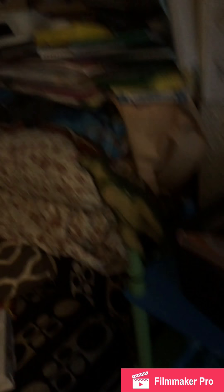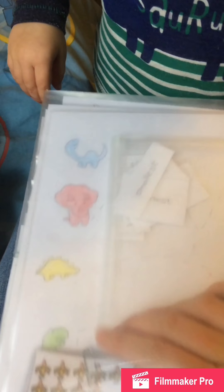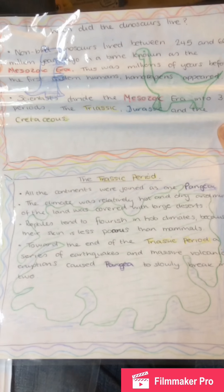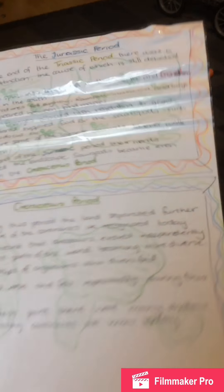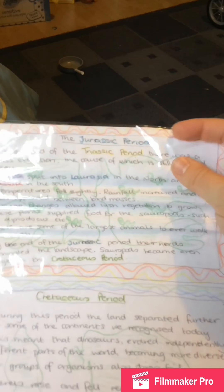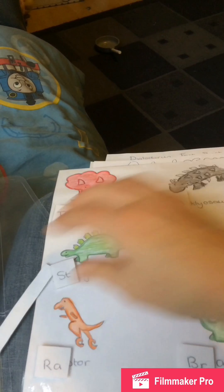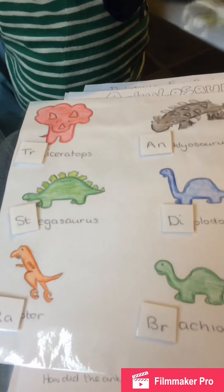We've got 'What are Dinosaurs' and main characteristics, smallest to largest signs, my math cards, mummy and baby dinosaurs, a penwork sheet, the egg math sheet, and when they lived and the different periods - so the Triassic, Jurassic, and Cretaceous. My laminator just bends every now and then.